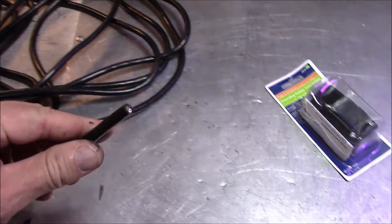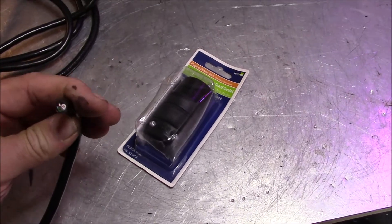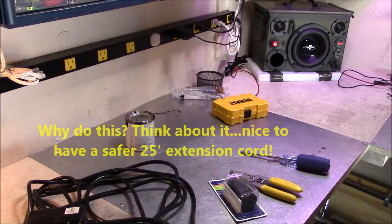So I figured, well, it's about 18 gauge. Grab one of these little Leviton heavy-duty outdoor receptacles and put all this together. Let's take a look — I'll show you my work.